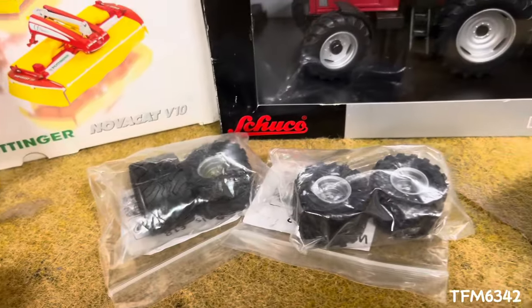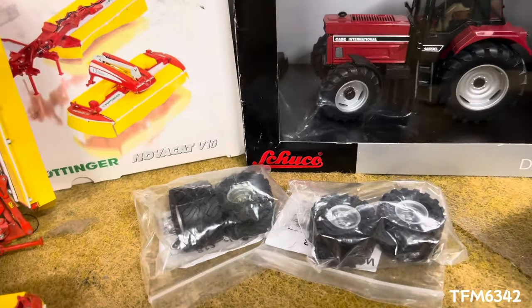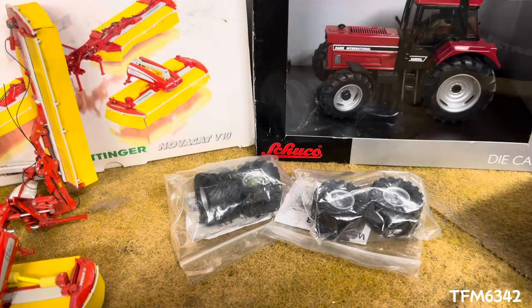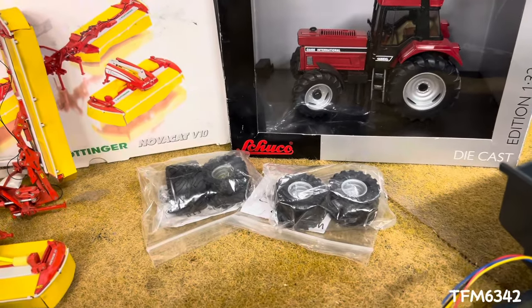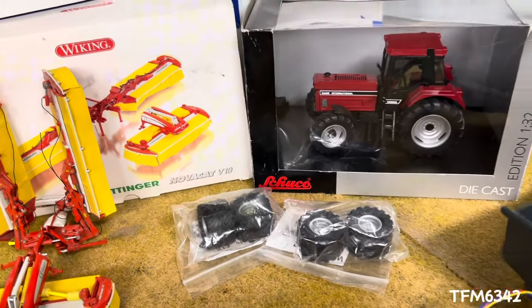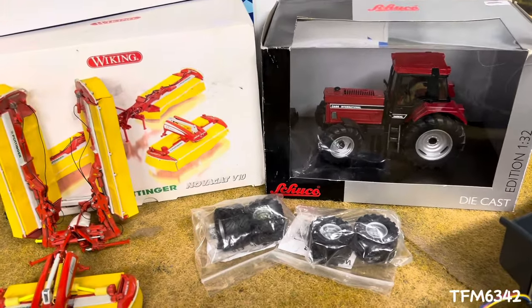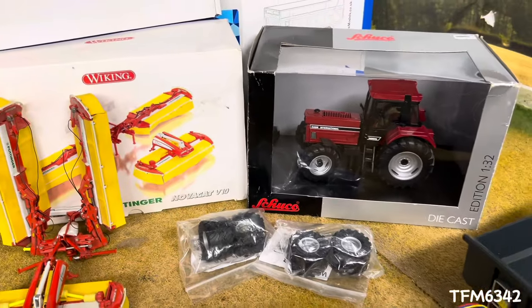We picked up a few Perfect 32 wheels for a project, and also got a few decals. Peter has now moved his decals and parts enterprise on to Udimore Tractor Shop — if you didn't know, that's what he's done — so there were a few decals as well.